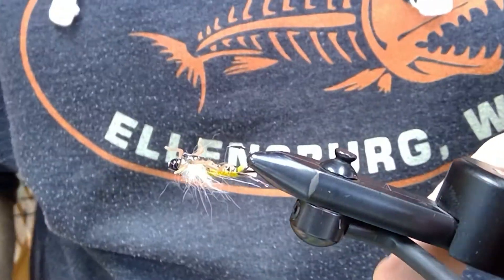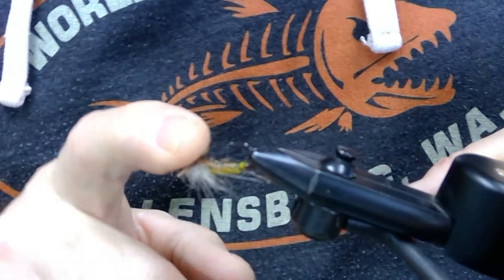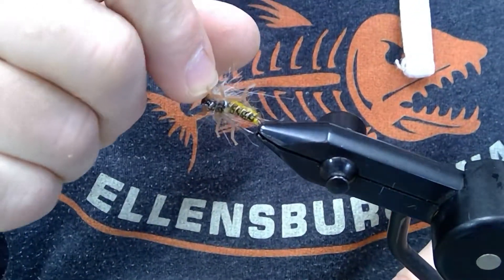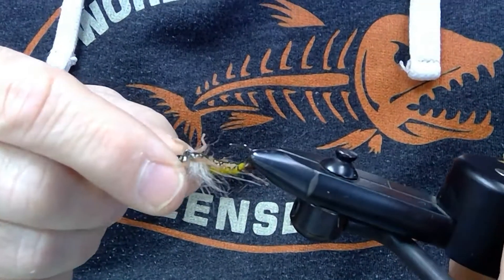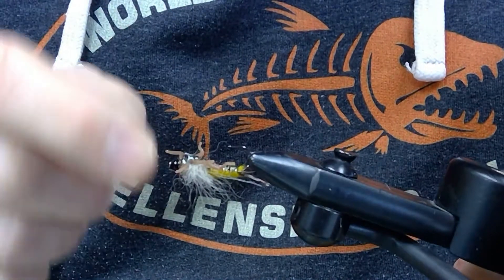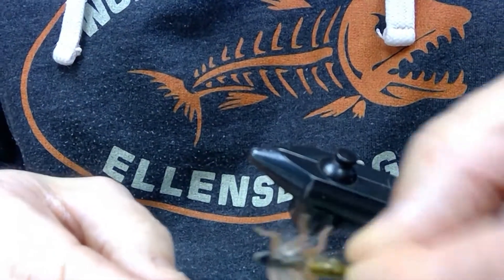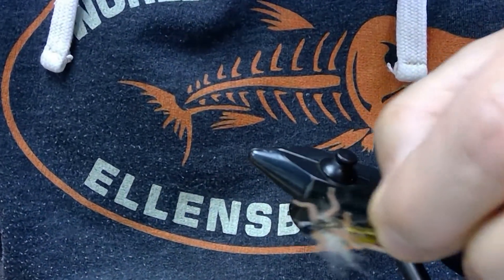Hello everybody, this is Steve from the Whirly Bugger. Today I'm going to demonstrate the balanced stonefly nymph. This pattern is based on the very popular fly, the balanced leech. I saw the balanced leech and thought, why couldn't we tie a stonefly nymph out of that and have the same effect? This fly is tied on a 90-degree jig hook, which looks like this.